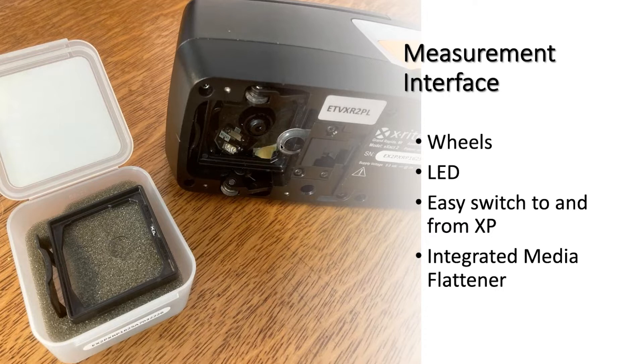There is also, as you can see in the middle here, an integrated media flattener, which is intended to hold down very thin films that may buckle and wrinkle while measuring. This will hold them down, and you can just reach in with your finger and pull that out, centering it right below the measuring aperture. For most measurements of more rigid stocks — papers, boards, and most films that aren't very thin — you don't need this, and you have a completely contact-free measurement. Nothing is touching the ink as it's coming off the press.